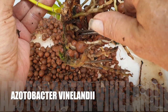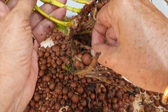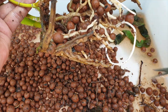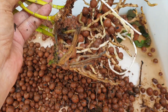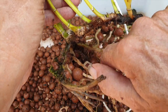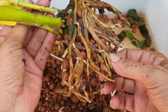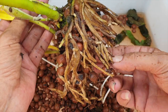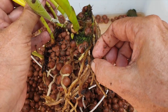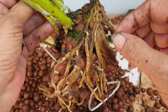Moving on to Azotobacter vinelandii. This is where aerial roots and bare root orchids can benefit, and it's about nitrogen fixation — it is capable of fixing atmospheric nitrogen gas into ammonia. This ammonia can then be converted into other nitrogen compounds that plants can readily absorb and utilize, reducing the reliance on synthetic nitrogen fertilizers. Nitrogen is essential for photosynthesis, protein synthesis, and overall growth. This bacteria can also produce and release growth-promoting substances such as vitamins, enzymes, auxins, and gibberellins, which can stimulate root development and overall plant health.